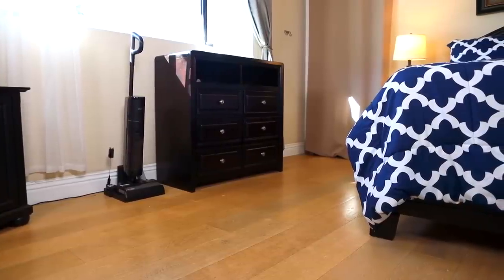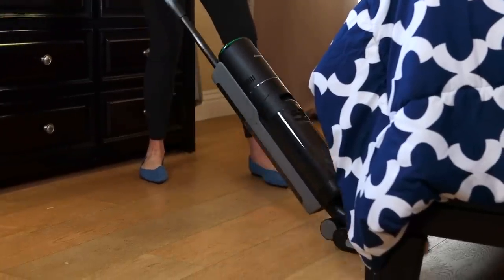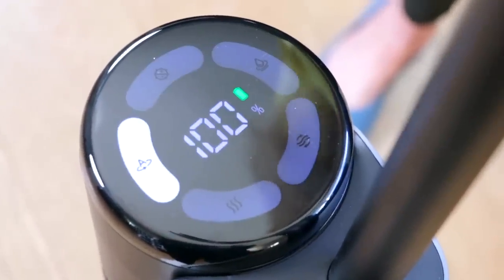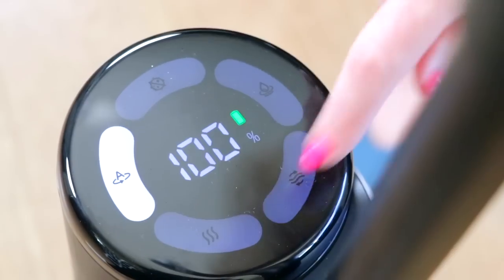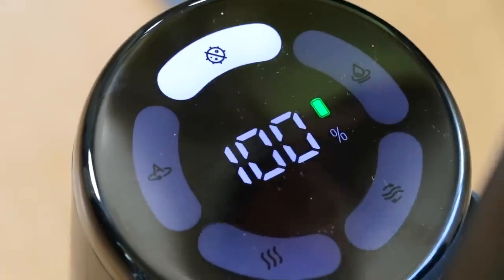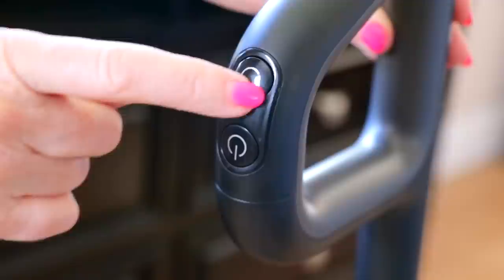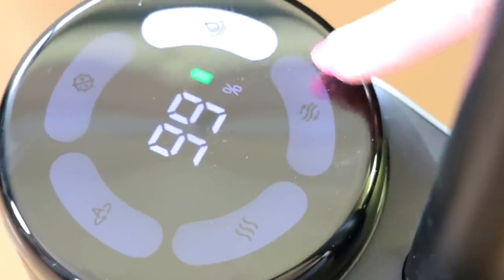The DreamTek H12 Pro is great for cleaning many floors like marble, tiles, and other hard surfaces. When you turn it on, it goes straight to auto mode. If you want ultra mode, just press the button on top — ultra mode is great for deep cleaning. Press the round circle button again for suction mode, and this would be self-cleaning mode, and this is the drying mode.